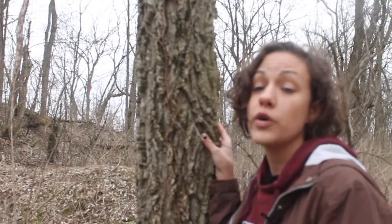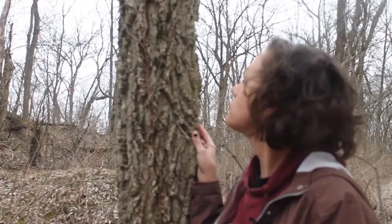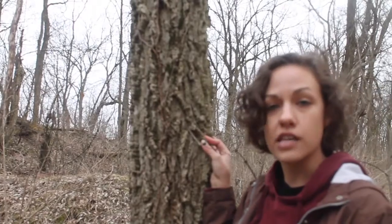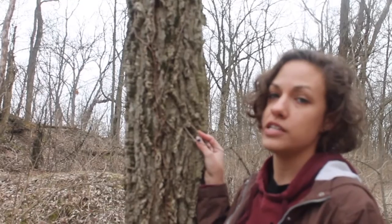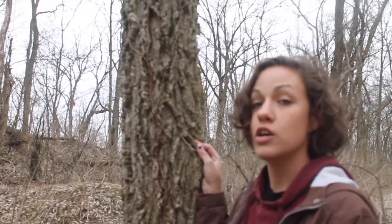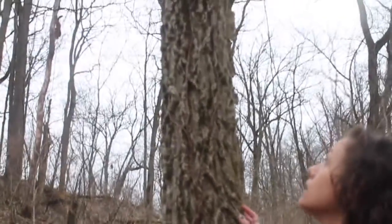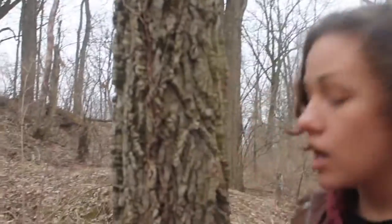These trees are also home to many caterpillars — check it out on some websites that I have for resources below. Hackberry, or Celtis occidentalis, is a very easy first winter tree ID specimen for you to practice. So next time you're out on a walk, look at the bark and see if you see any warty, ridgy bark — if you do, it might be hackberry. Know the plants around you and save plants to save the planet.